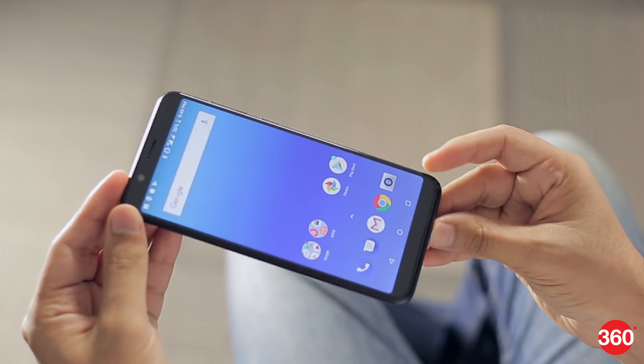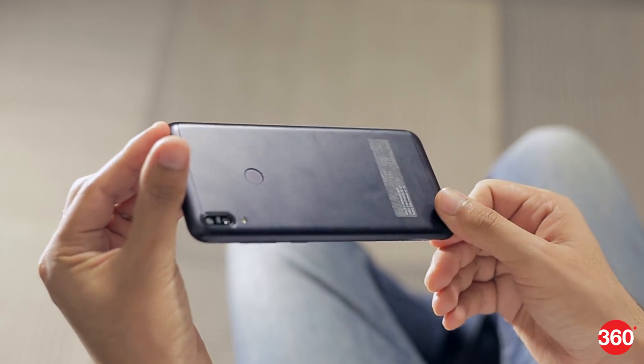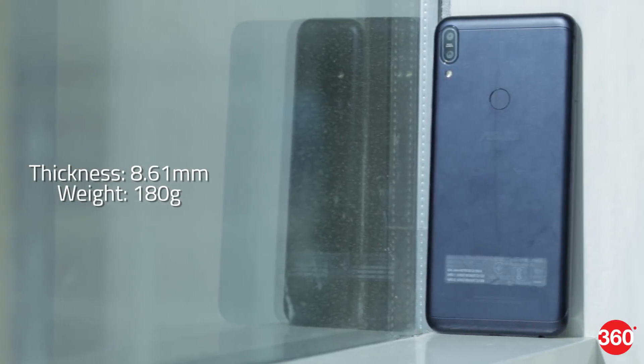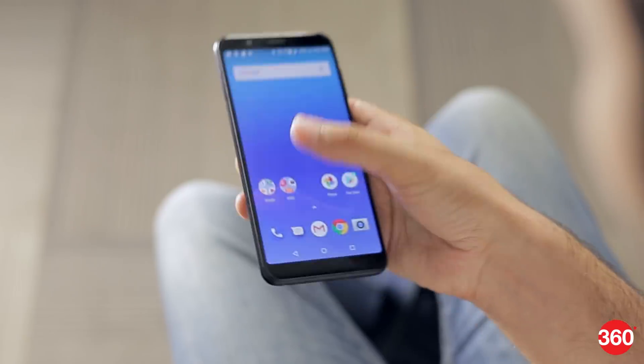First of all, this is a very good looking phone. It's built pretty well with a metal backplate and there are no rough edges or other problems. Even the camera module on the rear doesn't protrude. It's a bit thick at 8.61mm and heavy at 180g, and you won't be able to reach all parts of the screen with one thumb.